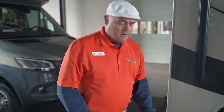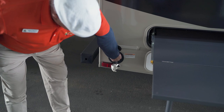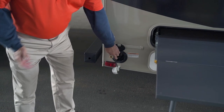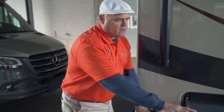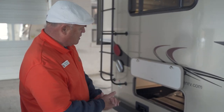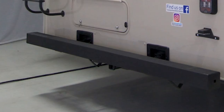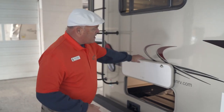As we come around the corner, you're going to see a propane quick connect right here. You can pull that hose out and hook it up to your barbecue grill, so you've got your outside cookout and picnic table all set. Coming around the back of the coach, there's a 5,000 pound tow hitch right here, all set up and good to go.